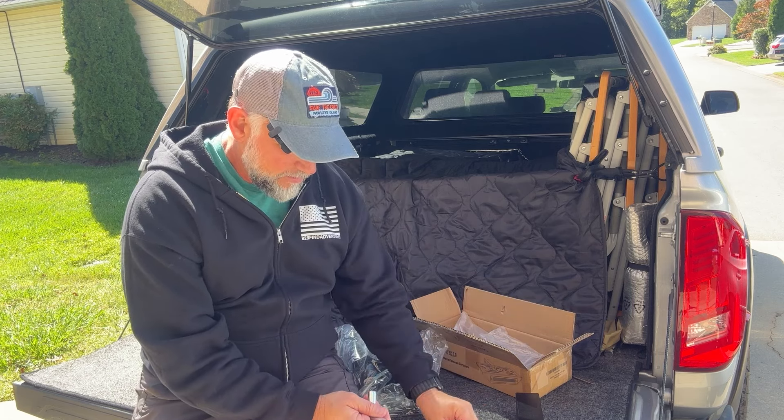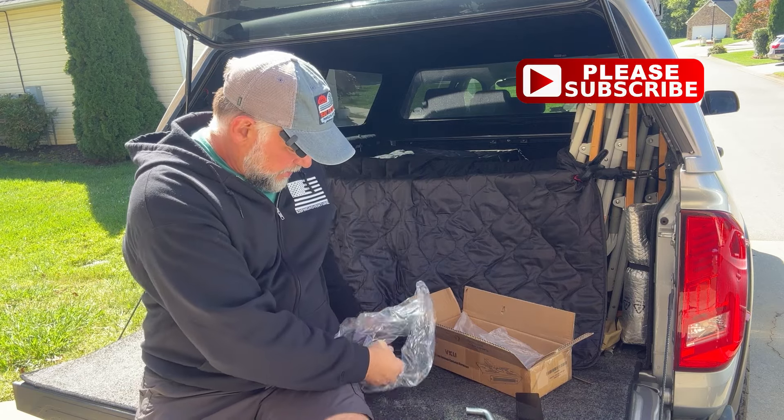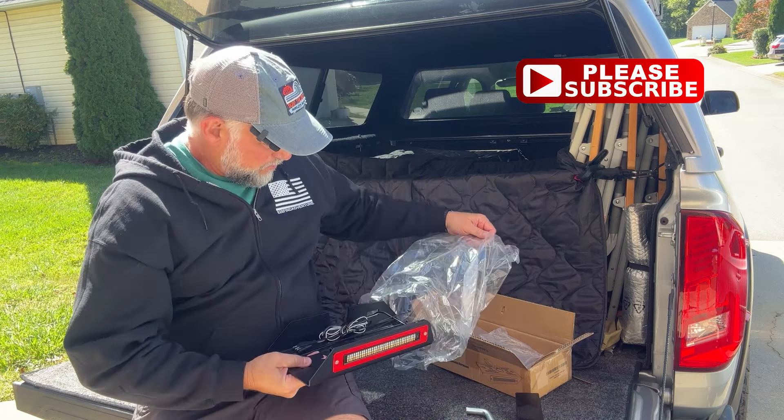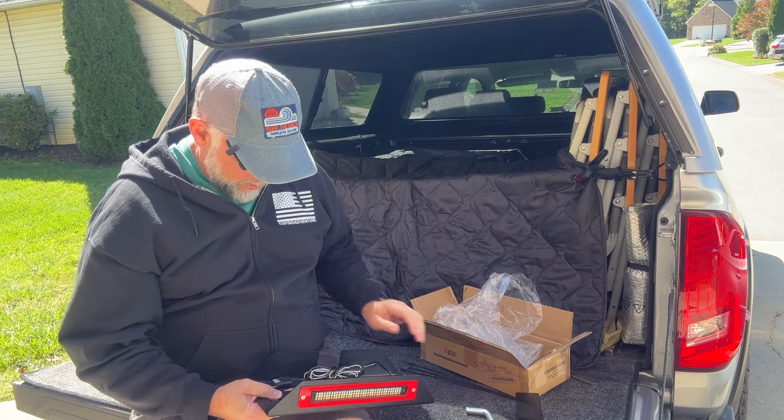It comes with a little Allen wrench. It comes with a hitch pin. And then the last thing, it comes with some zip ties, which will help with the wiring.